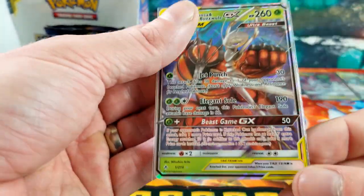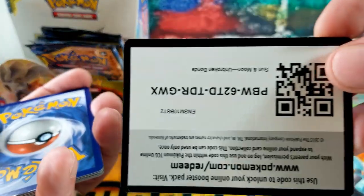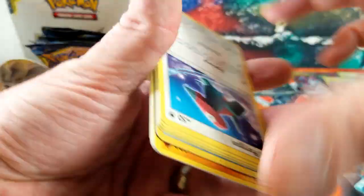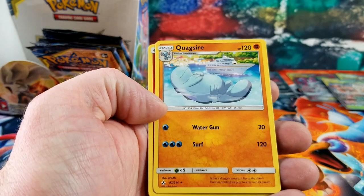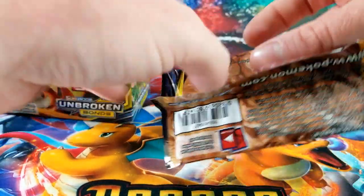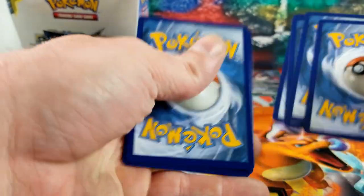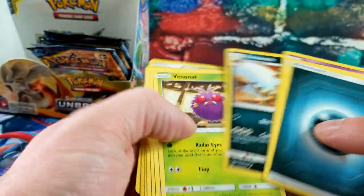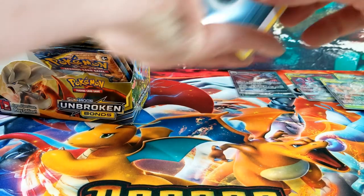If we don't get a Charizard I'll still be very, very pleased with this box — it's helping us fill in our collection. Flipping to Slowpoke and a Quagsire — which is apparently a rare card. Down to five packs left; a Reverse Gligar and a regular Dugtrio, not as shiny as the one we opened previously.